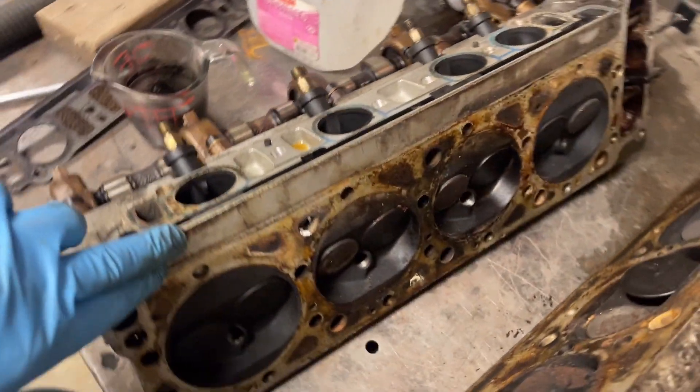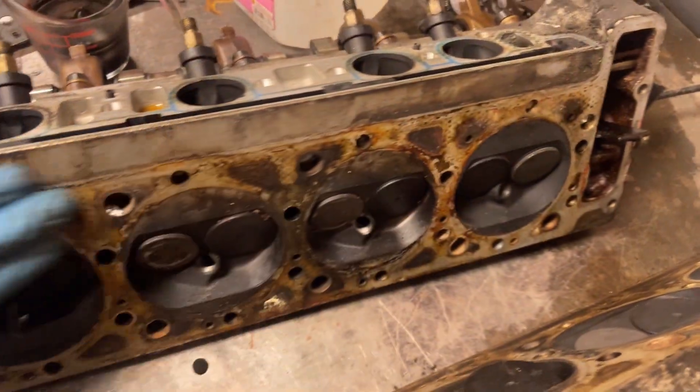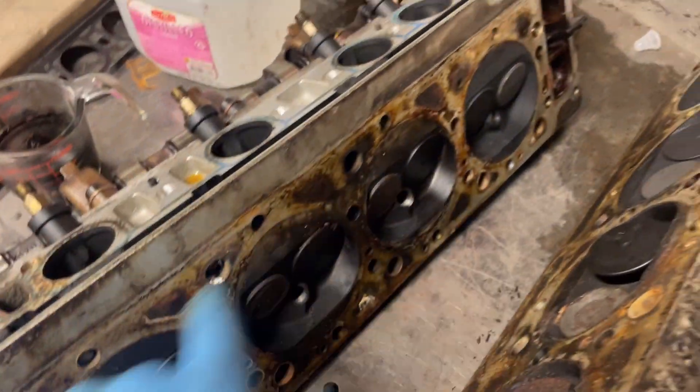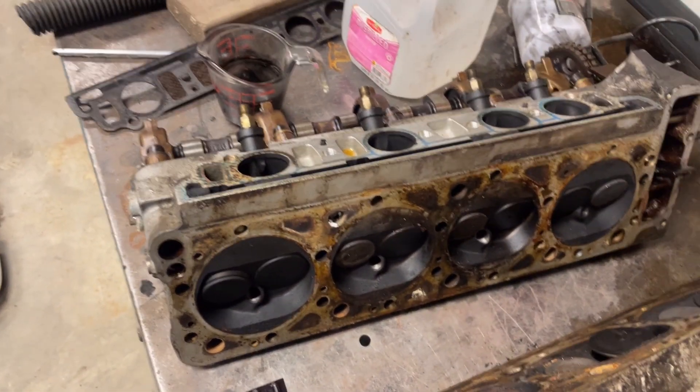From a corrosion perspective this does look better — there's nothing happening over here on this side, it's in great condition. But obviously you've got dropped valve seats here and here, and you don't know what condition everything else is in. So you'd have to go through every single valve seat on this to make sure you're not dropping anything and locking the engine up.